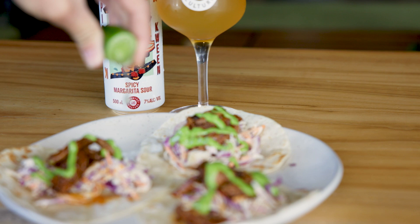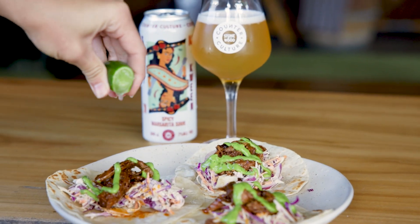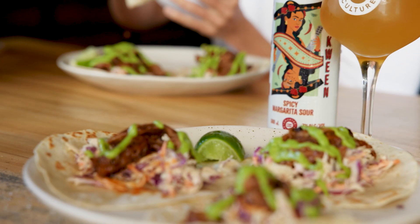It goes really well with food — things like ceviche, chicken, Mexican dishes, tacos, burritos — something that can really cut through rich food, but it actually goes really well with light foods as well.